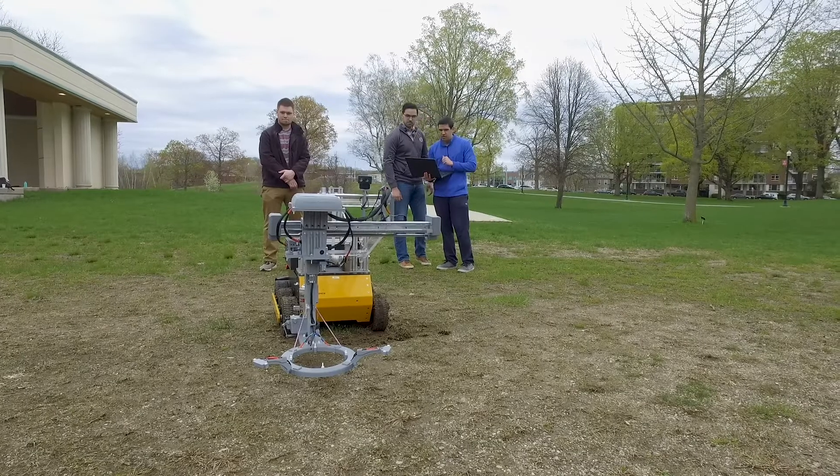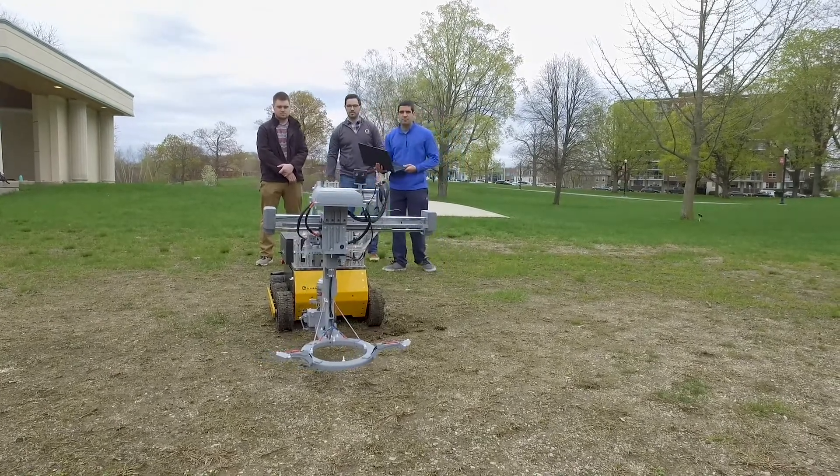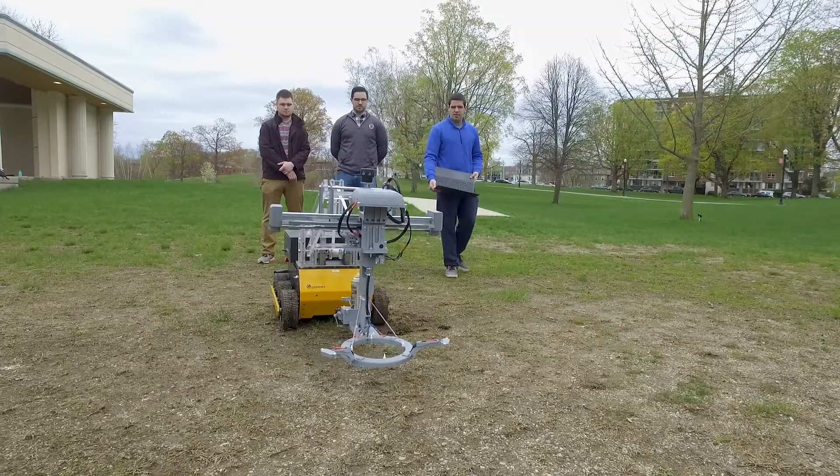I wanted to be involved in this project because it's always interested me to be part of an engineering project that tackles a real-life problem. Saving lives is one of the things I'd love to do with all of the engineering knowledge I've gained over these four years.